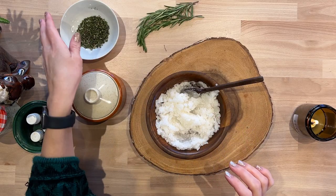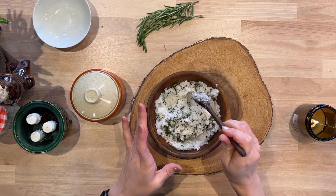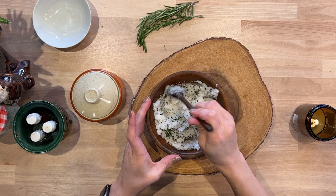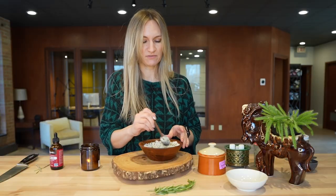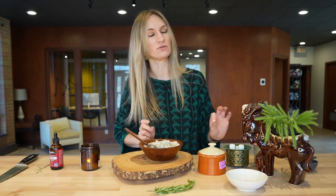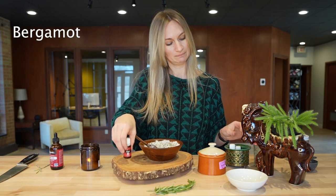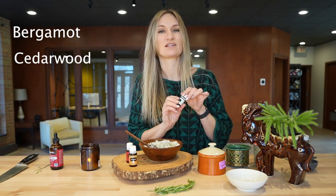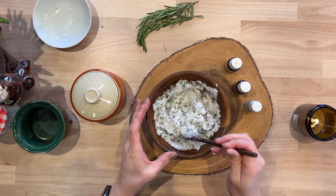Now that I've got my oil, I'm going to go ahead and add my rosemary. It already smells fantastic, but to up it even more, we're going to add some essential oil. There are a lot of different varieties of oil that you can use, but my favorite combination is bergamot, cedarwood, and just a hint of vanilla. For a batch this size, you're going to add between 20 and 25 drops of oil total.